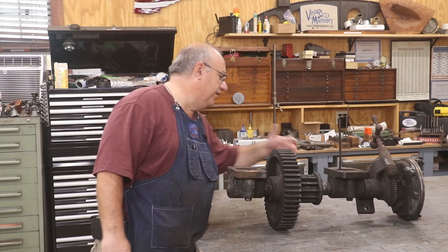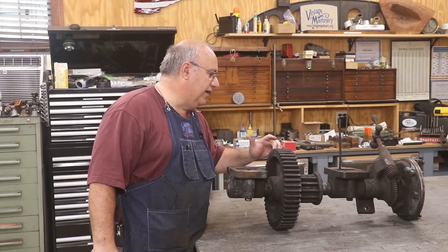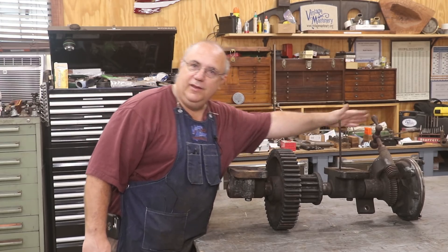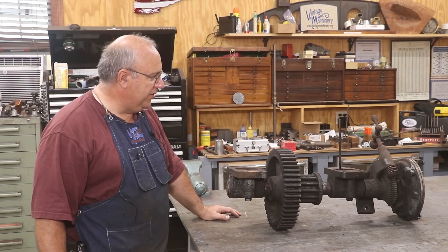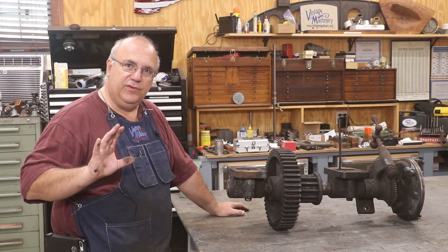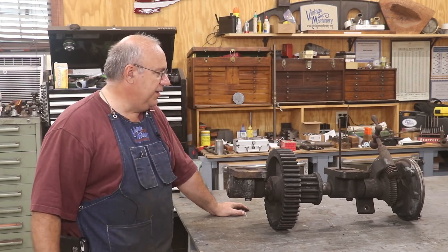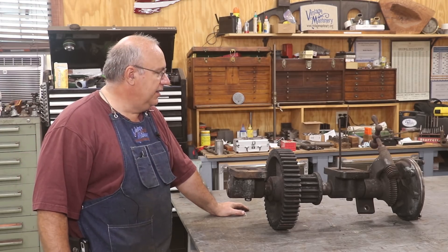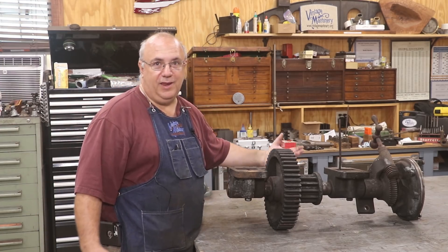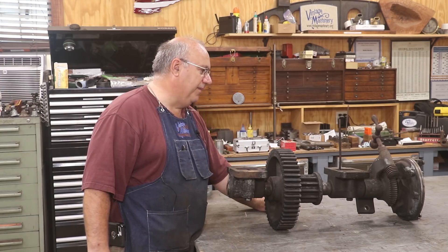We've got a couple of gear reducing gears here. This is the gear that drives the bull gear, and this one is taking power off of another one. We've also got this whole mechanism down here on the other side, which basically adjusts how much the cutter moves on each stroke of the machine. There's some fairly complicated mechanism - I haven't been into it yet, but we're going to get in there and look at it and make sure everything's good.